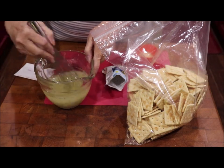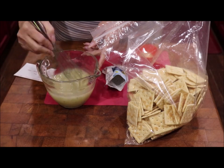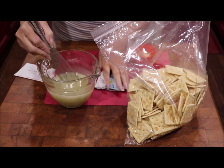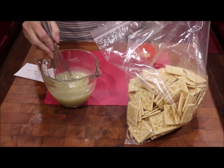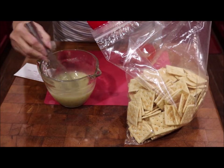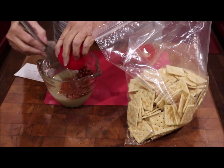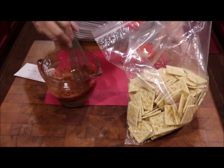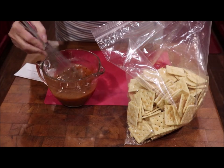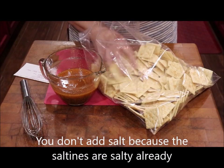I've got my ranch dressing in here and I'm gonna whisk it around — it's just the dry ranch mix into the canola oil. This is my paprika and my red pepper and my red pepper flakes that I'm adding in, and this is my garlic powder, onion powder, and black pepper. That's because your crackers have got a lot of salt on them already.